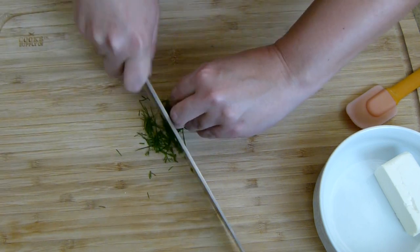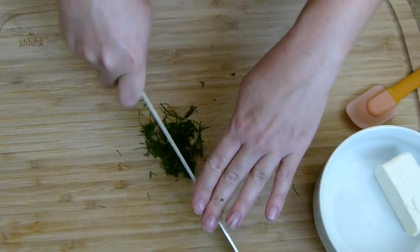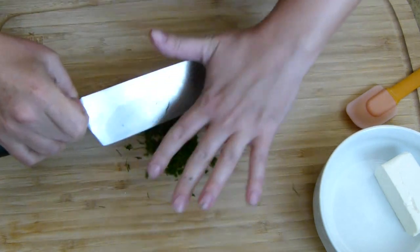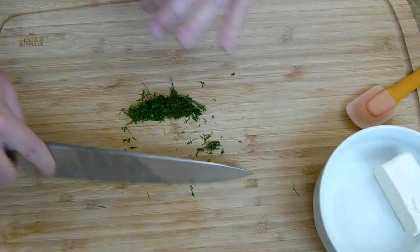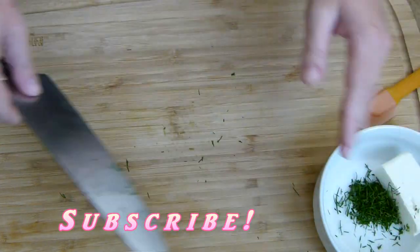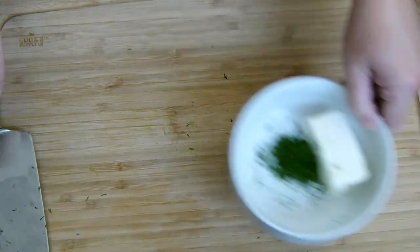I'm going to go ahead and chop up my dill. A little note on chopping your herbs: don't chop your poor little herbs to death. You don't want to go over them again and again until you have oil on your cutting board — these little streaks are not what you want. That is basically the oils coming out of the herbs and leaving the flavor on your cutting board. Not a good thing.